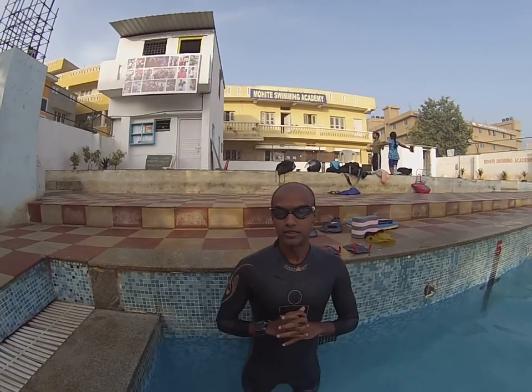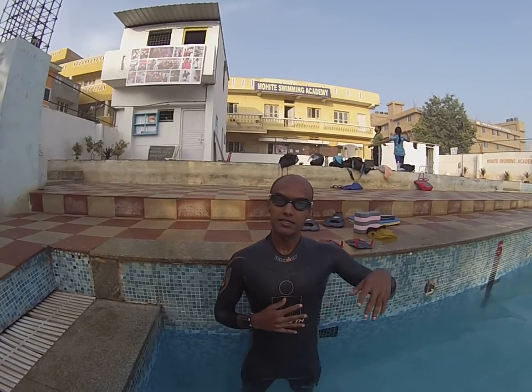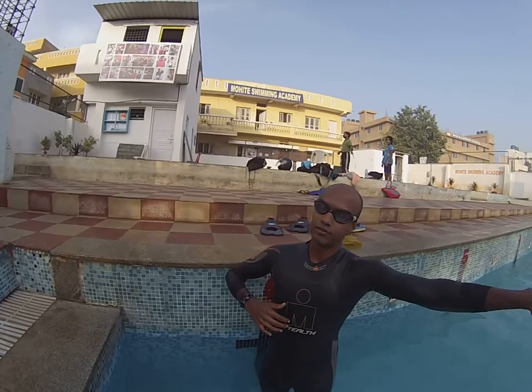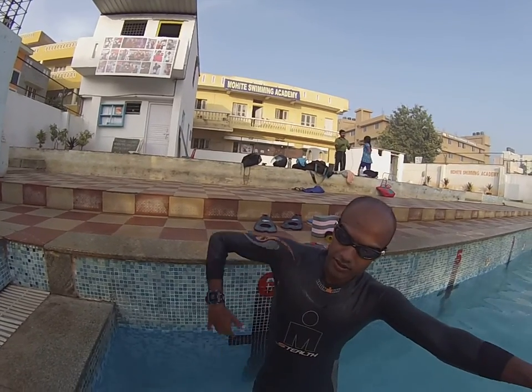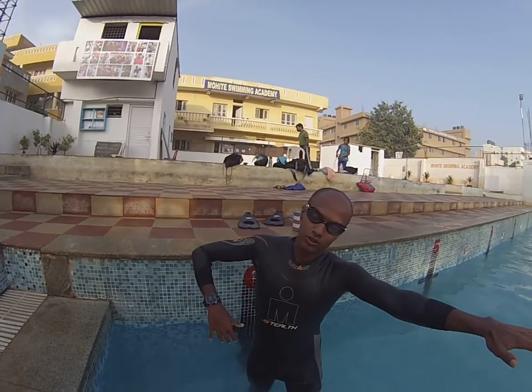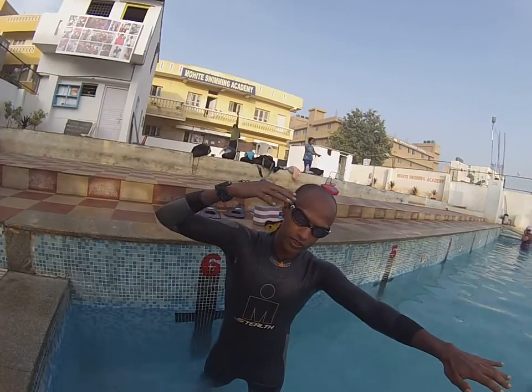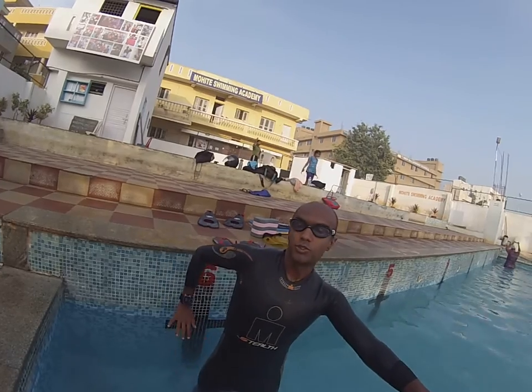Hi, this is Deepak from Yozka. We're going to have a look at a few swimming drills. One of them is the single arm drill, where the leading hand doesn't do any of the work, and the other hand is just swimming as a normal stroke. The key thing here is to isolate and make sure that you're working and focusing on the entry, the catch, and the push.